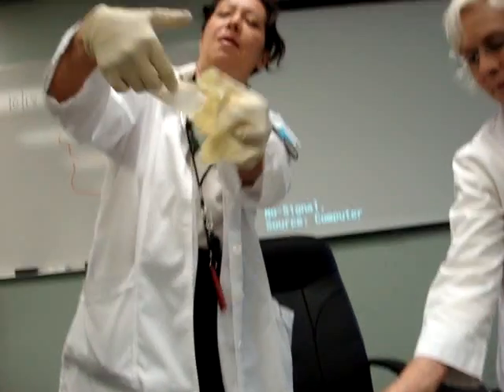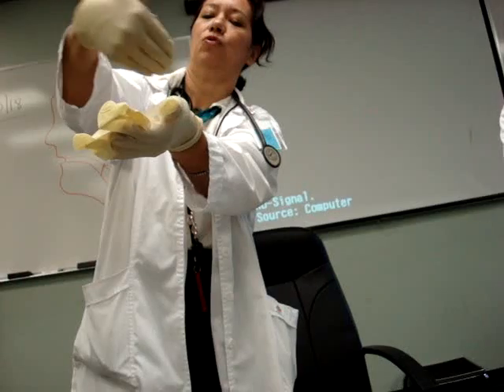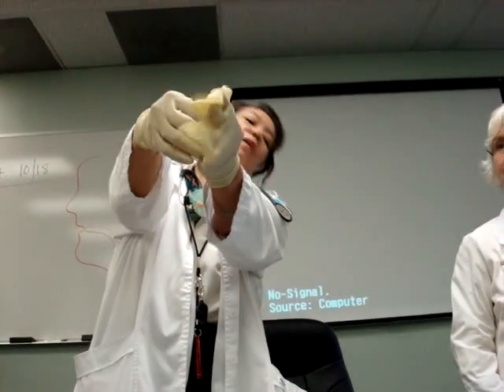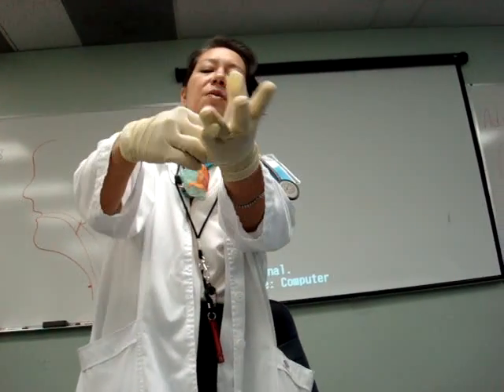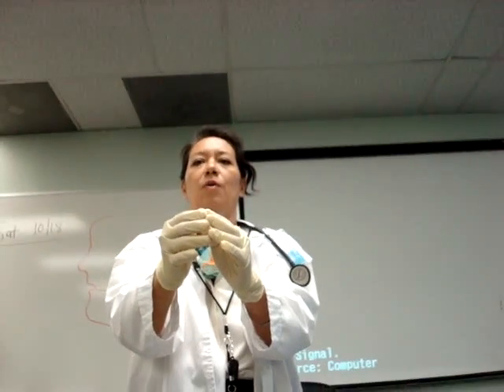I'm grabbing the inside — one inch. I'm not taking my thumb and going like this, right? I did it. Now I can adjust it. There we go. Now, what am I doing wrong?